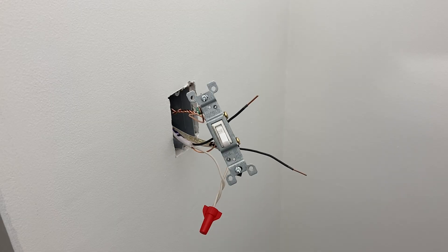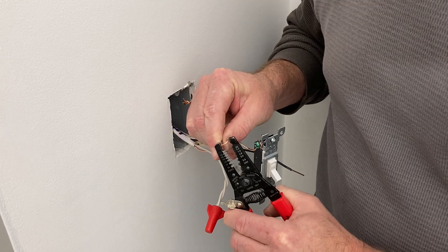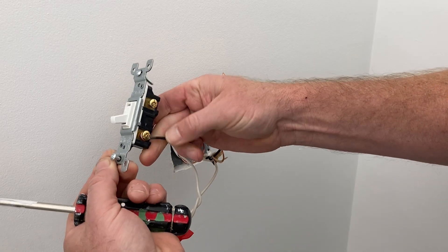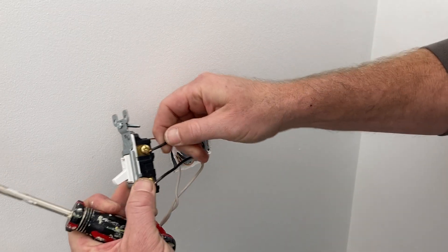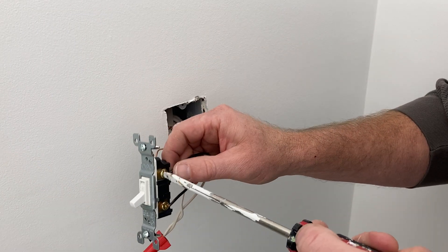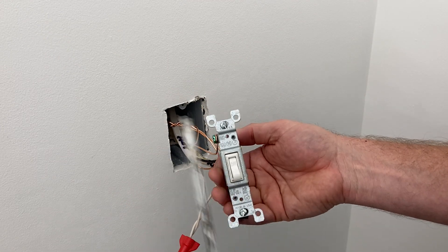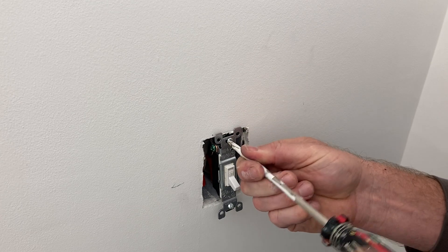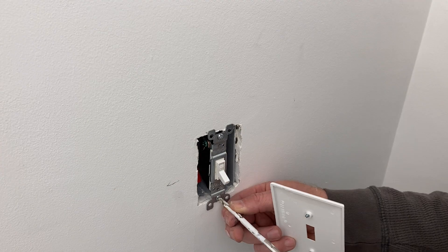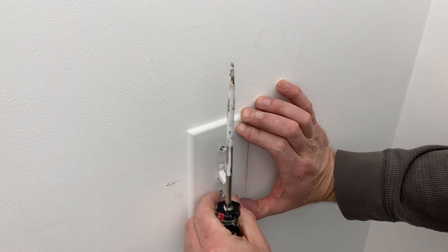This leaves us with only two black wires in the box — one coming from the breaker, and the other coming from the light. Connect the black hot wire from the breaker box to the bottom screw terminal, and the black wire from the light to the top screw. The single pole switch closes the circuit in the on position, allowing electricity or electrons to pass through the lights, completing the circuit. In the off position, the switch opens the circuit, cutting off the flow of electrons and turning off the light.